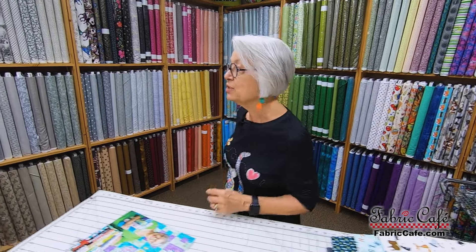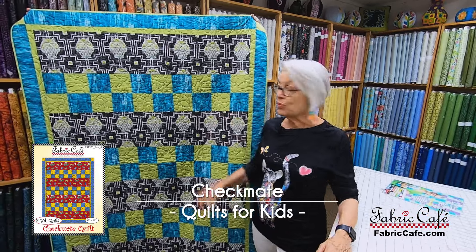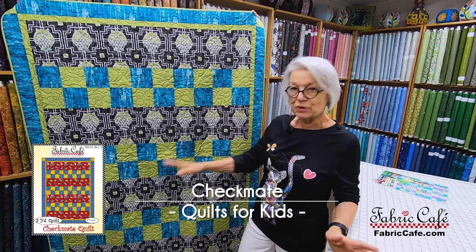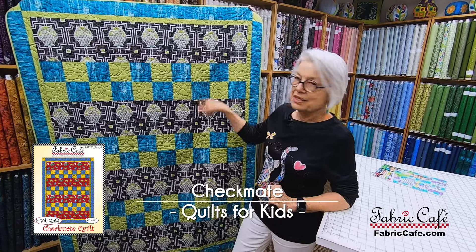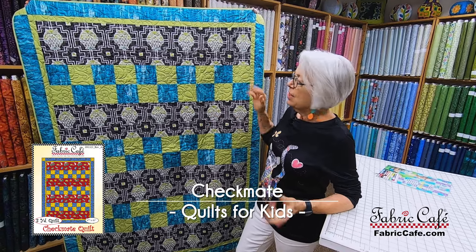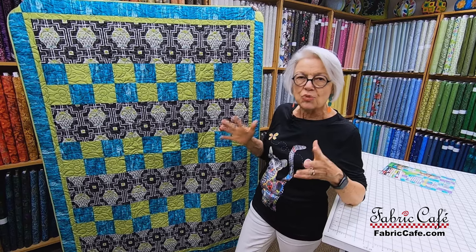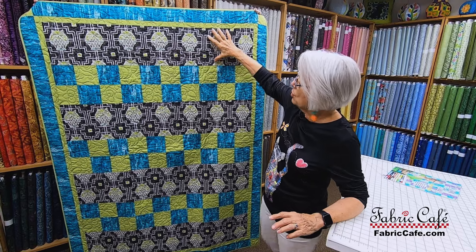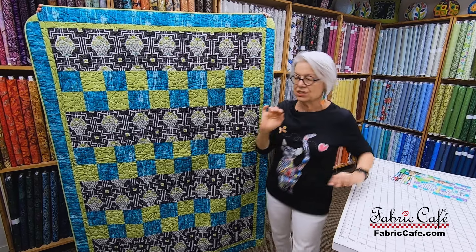We're going to get started now with our first one and this one is Checkmate. We no longer have this fabric available but we have some great new fabric. We just want you to see how cool the fabric is. And if you put those blankets down on the floor so those babies can crawl around, this is perfect because it's a little bit bigger. I'm not a big fan of the little crib size — they only last for a few months before you really need a bigger quilt. This particular one has the wide strip in a row quilt and then a four patch thereafter.